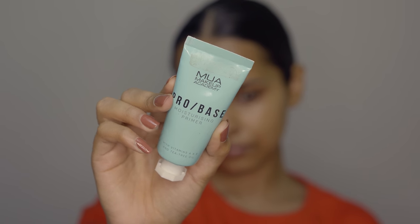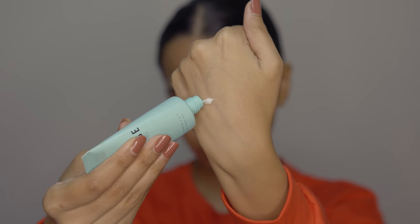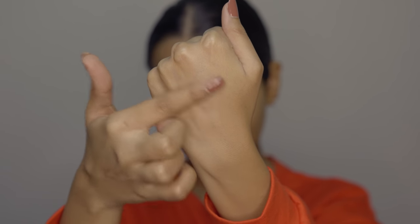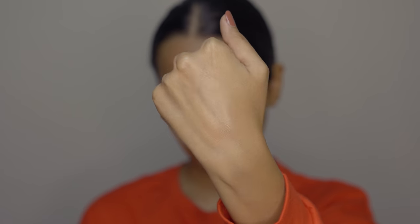The first product in your kit should be a primer. The type of primer you should have depends a lot on your skin type. This kit is meant for dry and combination skin. If you have oily skin, just opt for a mattifying and pore-minimizing primer. The primer I have here is from MUA — the MUA moisturizing primer.